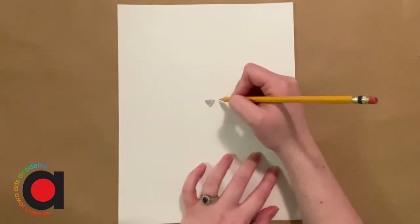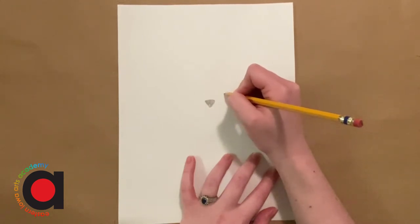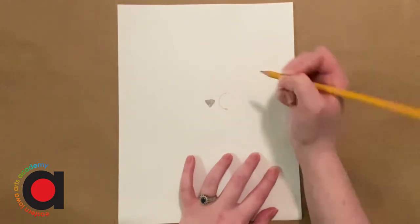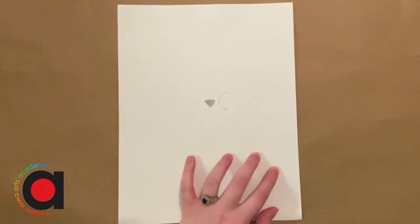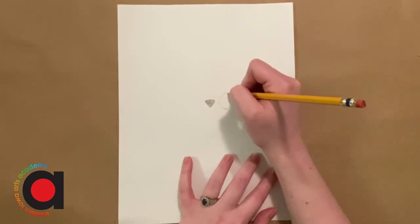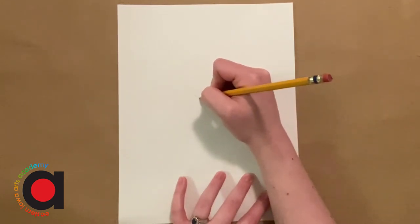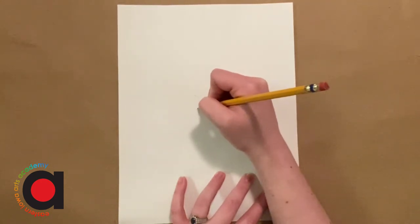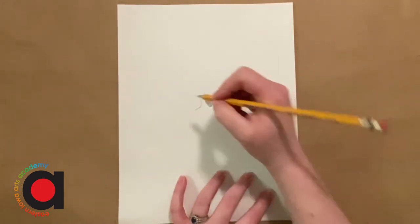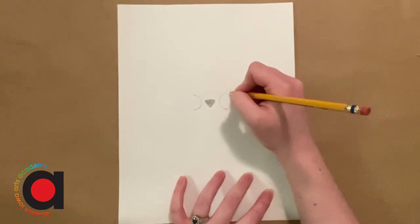Next we're going to add the eyes. We want these to be pretty big — this is a cartoon version of a pug. So I'm going to start out with just kind of a C shape. I've got about an equal amount of the C on the top above where the nose is and below. I'm going to do the same thing on this side, trying to get my eyes to be symmetrical. So before I draw the whole eye I'm just mapping out where I want it to go and that it's evenly spaced away from the nose. I made just a backwards C on this side, then we're going to do the other half of the circle.